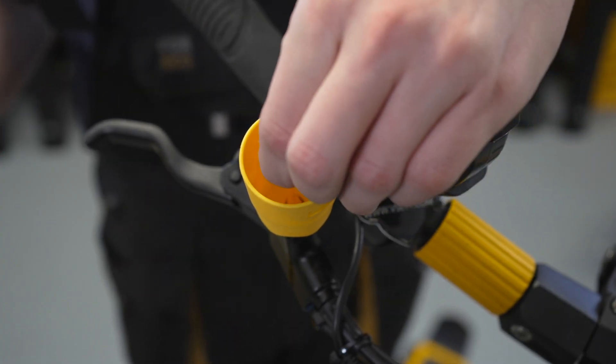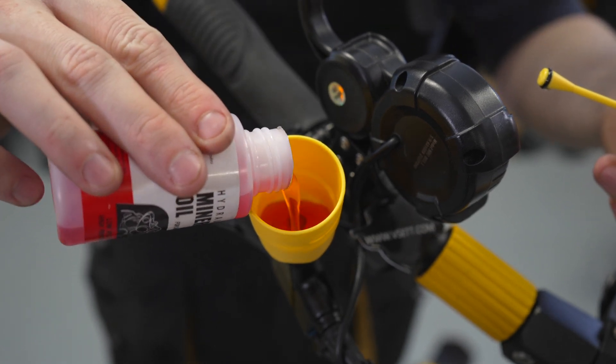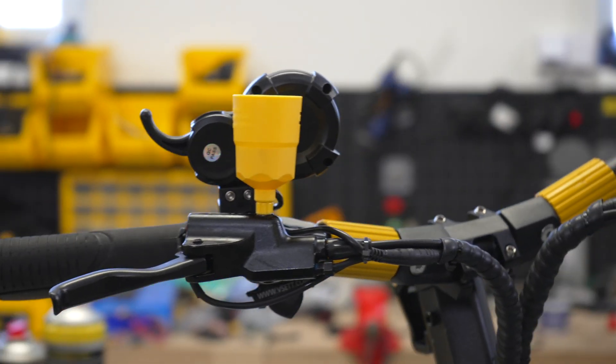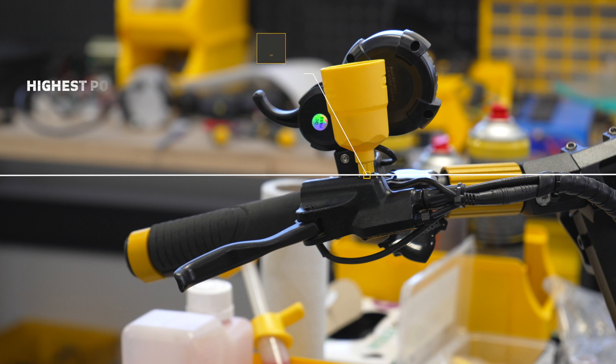Remove the cap and pour the brake fluid up to the line marked on the funnel. Lean the scooter in a way that the funnel is at the highest position of the entire brake system. Only now you may proceed with the bleeding itself.